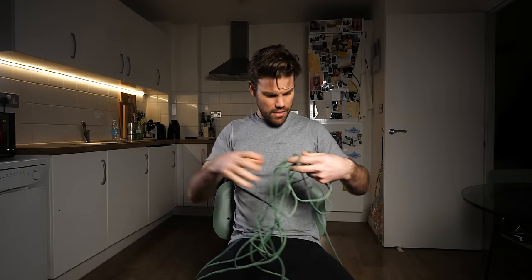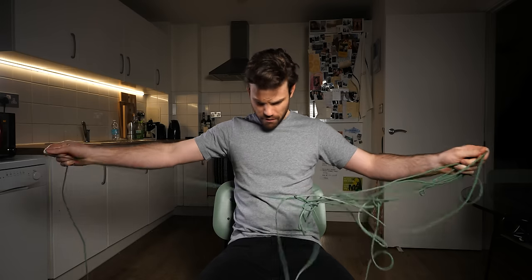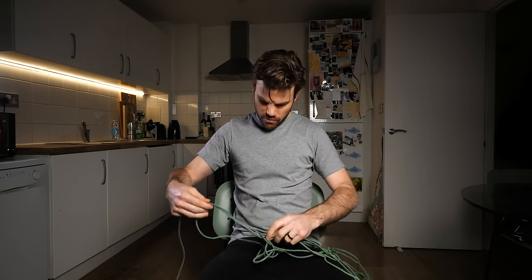If you got something out of this video or you liked it, give it a thumbs up — it actually makes a difference. Subscribe if you're not already and I'll see you on the next one. I believe I tangled my rig line this badly just for the purposes of the video, and now I actually have to untangle the stupid thing.